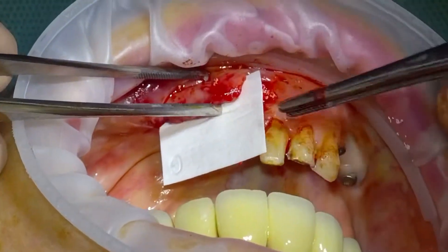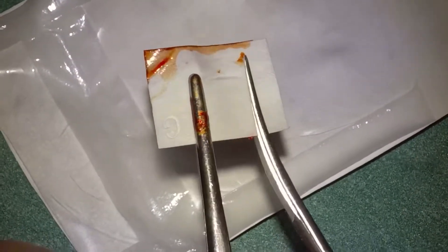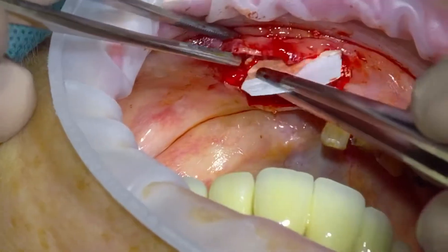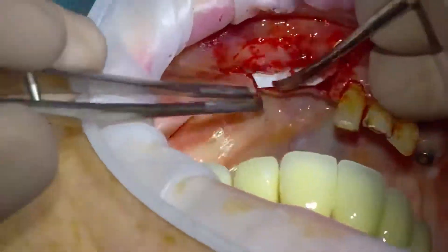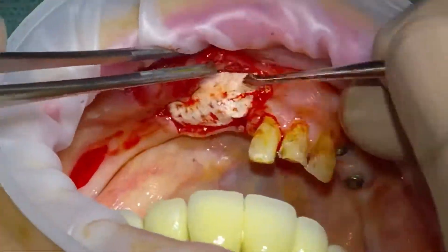This is the Jason membrane, which is porcine pericardium. We can just try it in for size and then trim it as necessary. It remains quite rigid — it's really lovely to handle. I've speeded up the video again because it's a very slow process, and I always like to tuck it in under the lingual flap too.